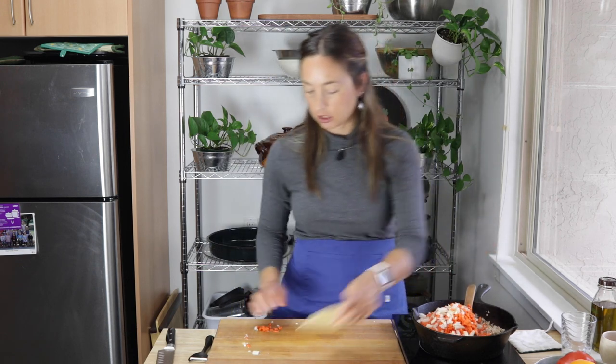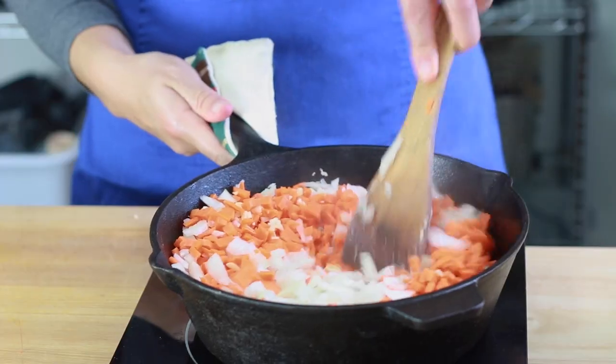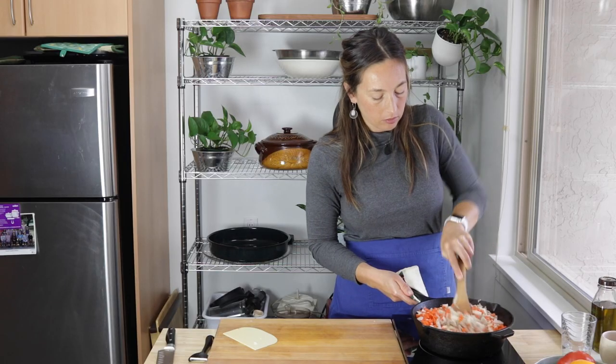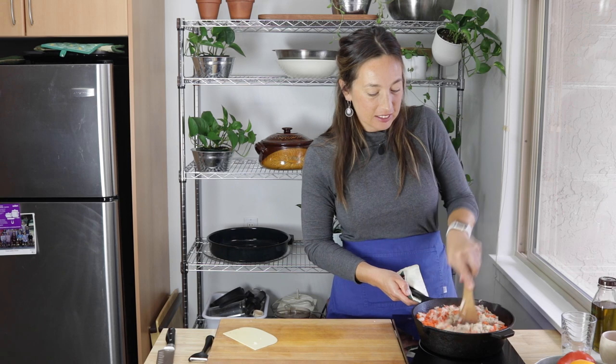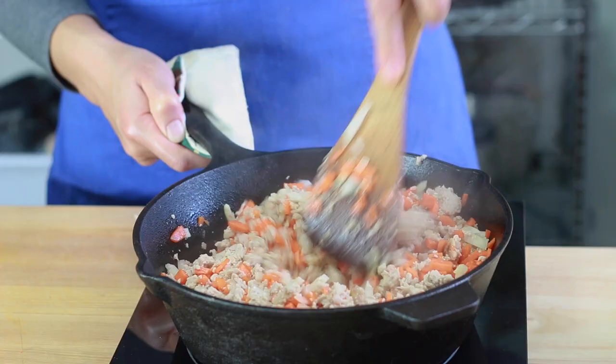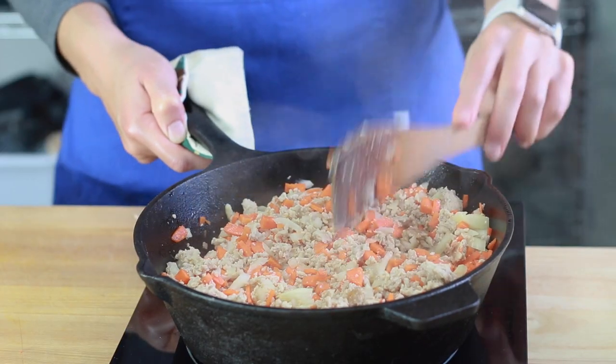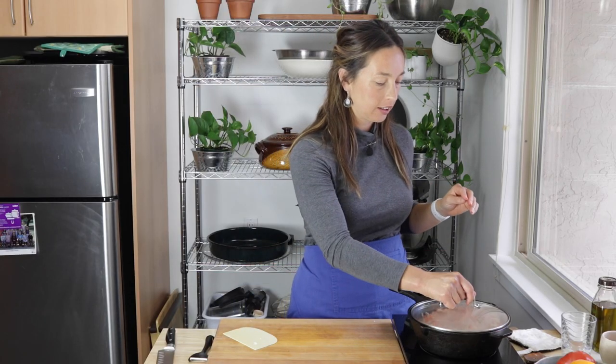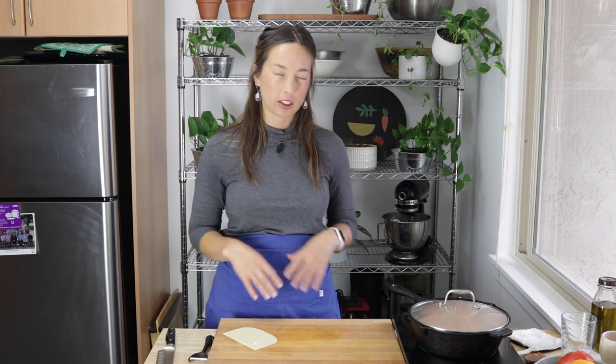I am a little concerned that this pan is not big enough for the shepherd's pie, but no turning back now. At this point I want the veggies to cook, so I'm going to pop a lid on and just let everything cook together and let the veggies cook down a bit.